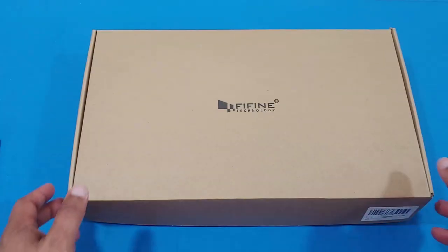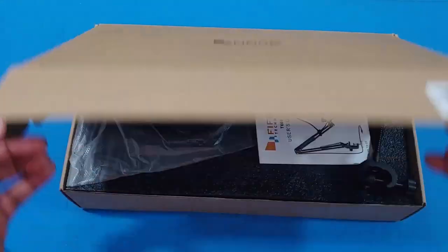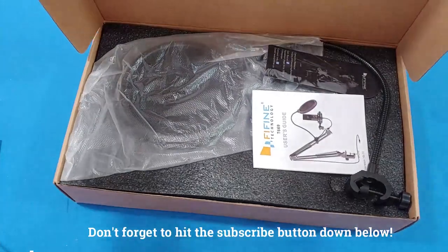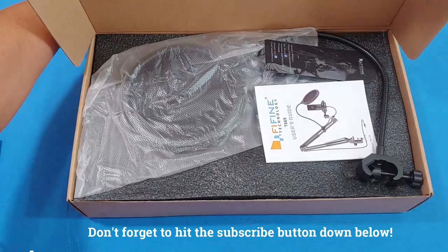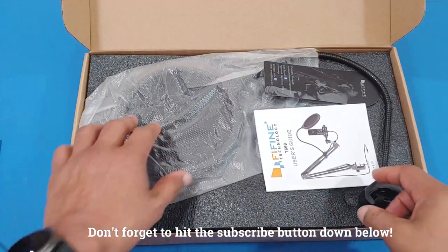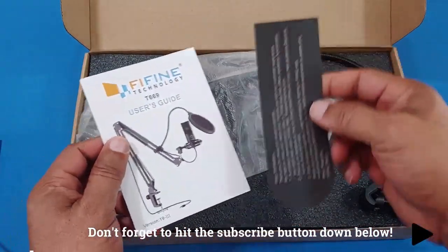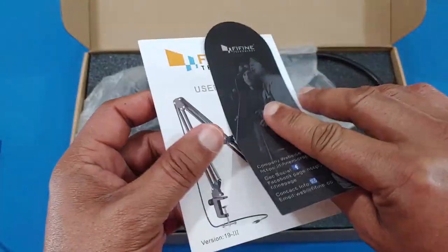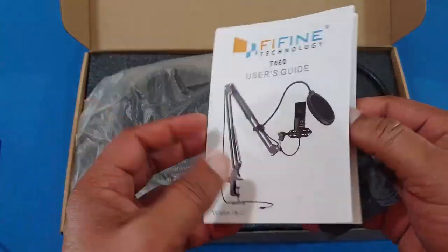Let's see what comes in the box. This is the box right here — pretty basic. Inside you've got your manual and a card with some information from the manufacturer. It's a pretty decent manual that explains how things work.